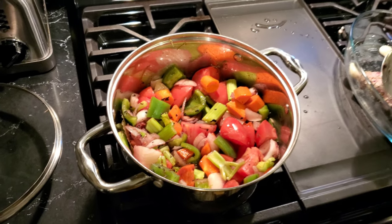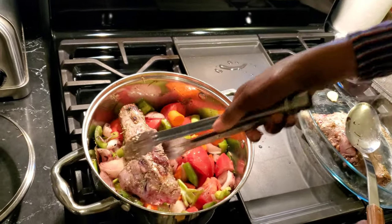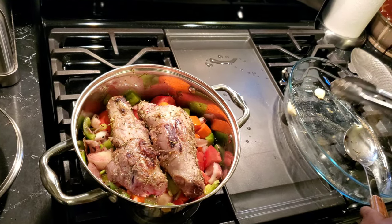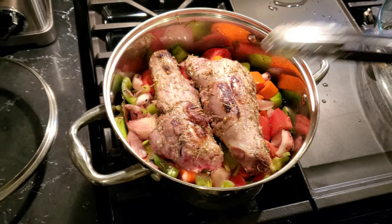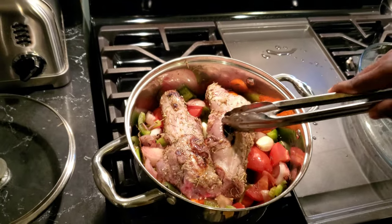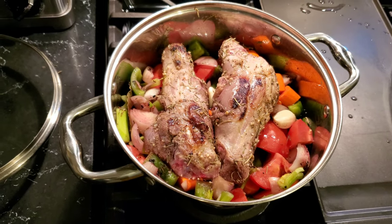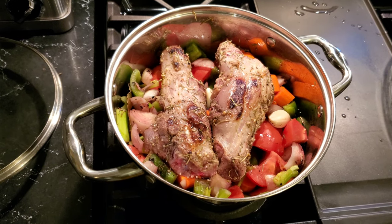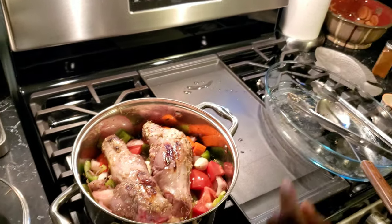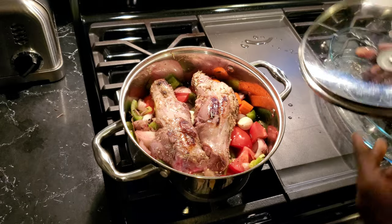Then we're going to lay our vegetables in the middle. Our veggies. We have two garlic. And just a little bit of water. And cook it for two hours.